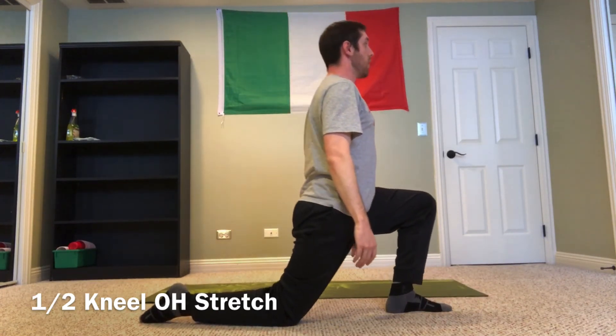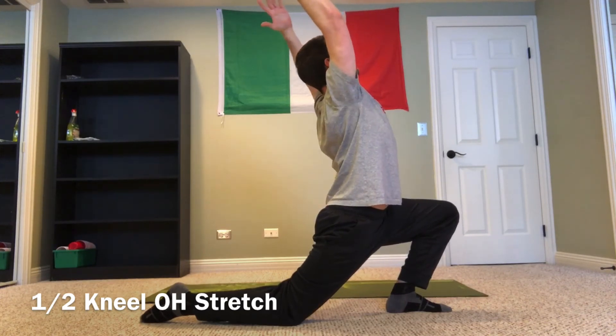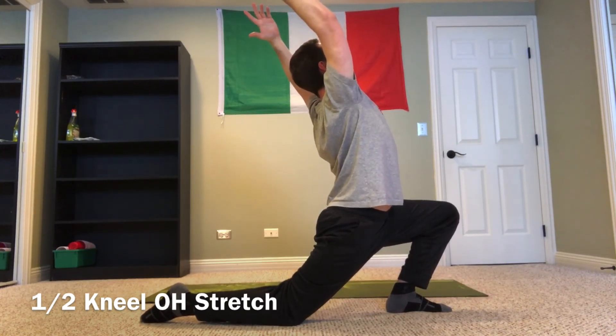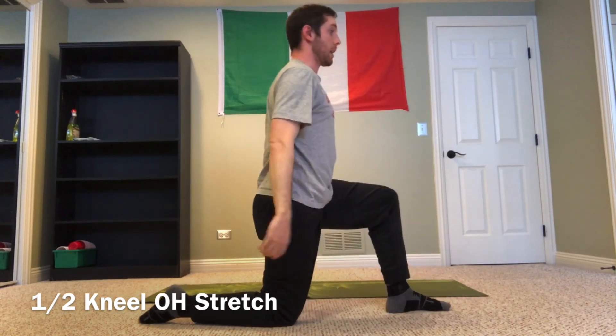On the next rep, push a little bit further, really driving the knee outside of the toe, and open up a little bit deeper, a little bit further, then come back in.